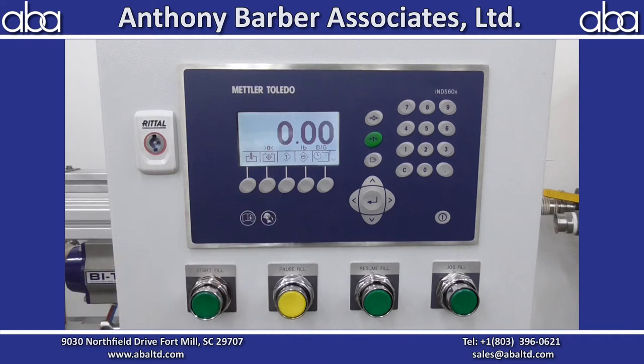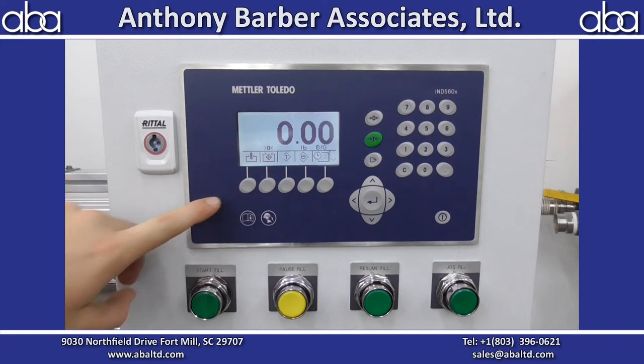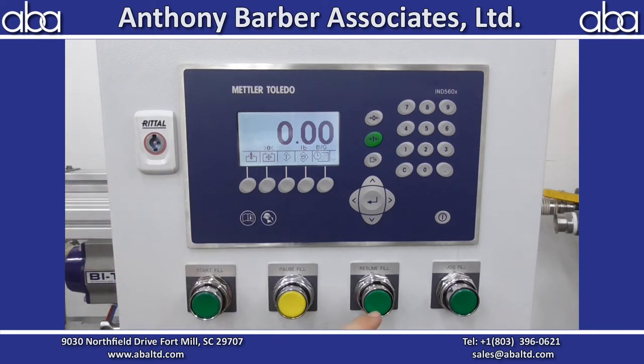From there you're ready to start your fill. You have the start fill button here and also down here. This button is pause fill, and this is resume fill — so if for whatever reason you need to stop halfway through, you can resume. When you pause the fill, on the screen there will be an option to abort or continue, just like the resume down here. The continue on the screen and the resume button are the same thing. But if you hit abort, you're not able to resume that fill — you would have to start with a fresh container again.